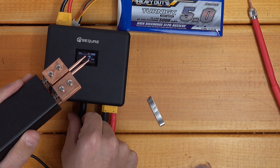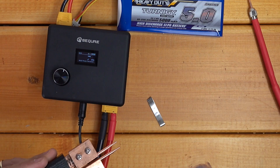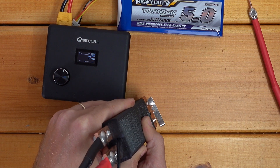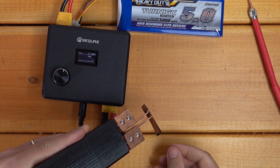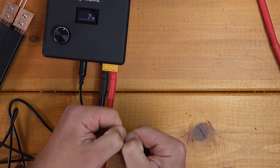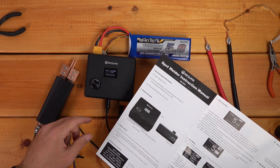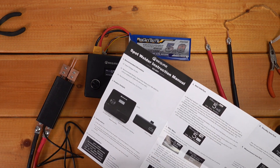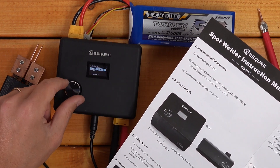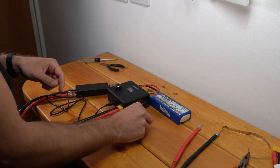Did it do anything? No — not getting anything. Why is that not triggering? So if I held it long enough for the auto weld, that worked. The weld still seems quite good when I let it do the auto weld trigger. Ah, so auto mode only allows auto welding — you can't also use the switch. So I've got to put this in manual mode. Now it's in manual mode.